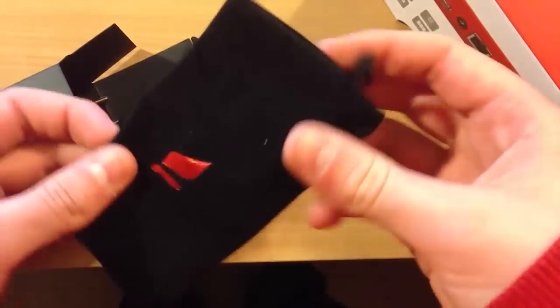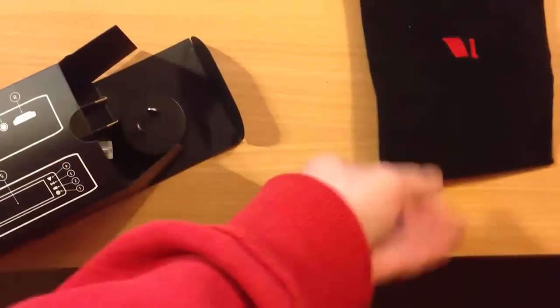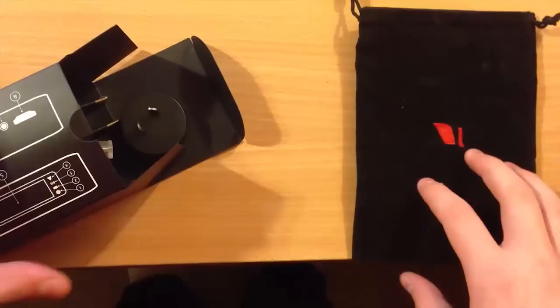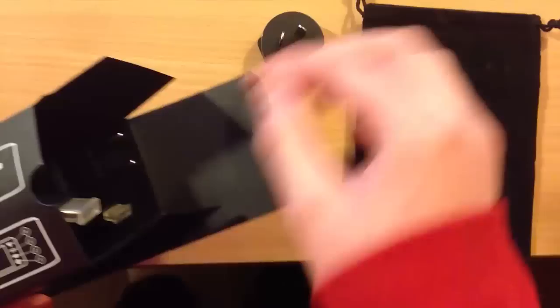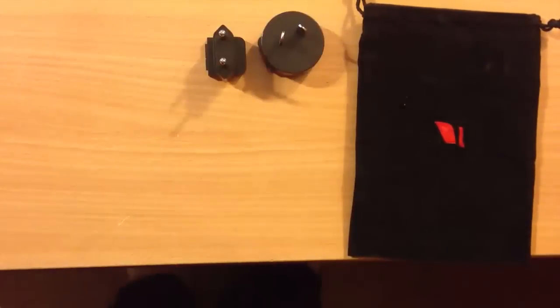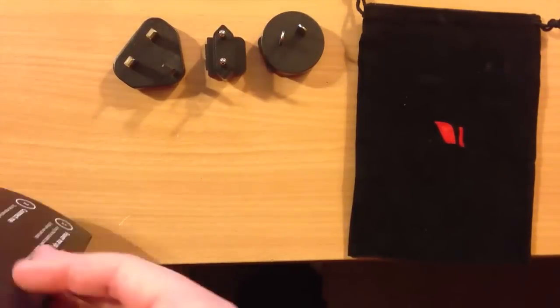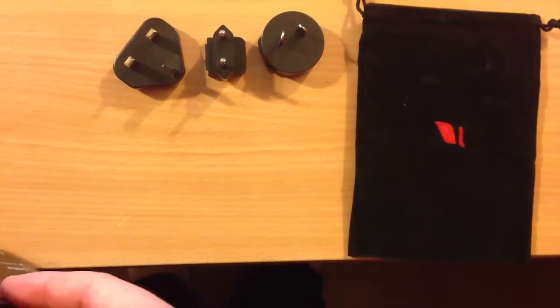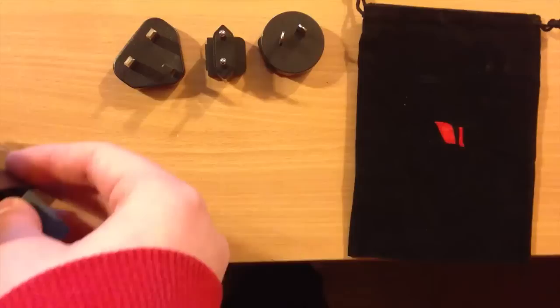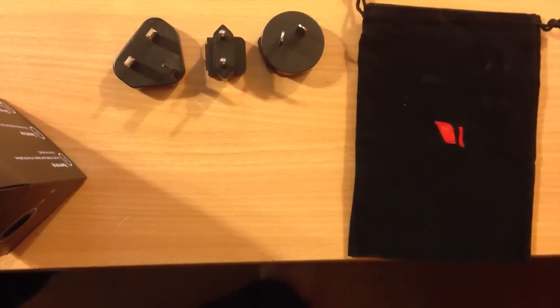It comes with a number of different accessories, and I was quite surprised. There's a nice carrier bag to protect it when you're on the move — because if you're using a device like this, you're obviously going to be traveling. They've also included international charging adapters: you've got European ones, UK and Ireland, and the US in there as well.